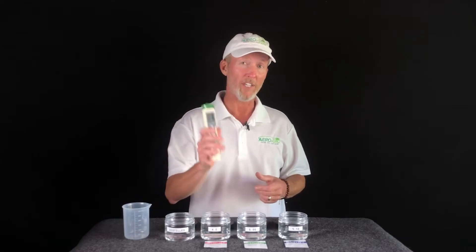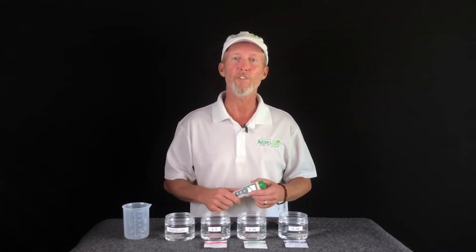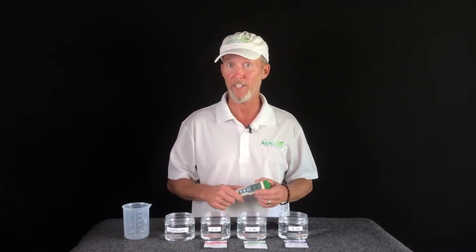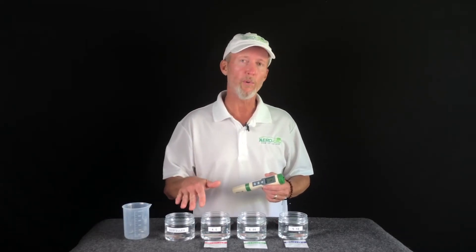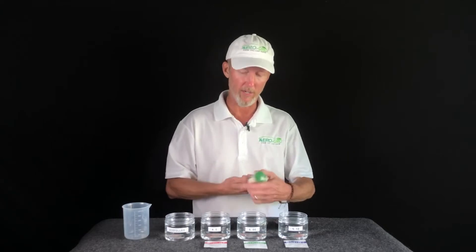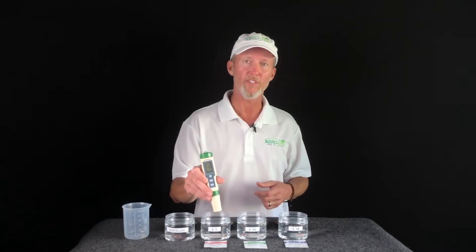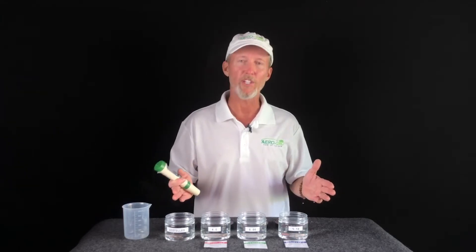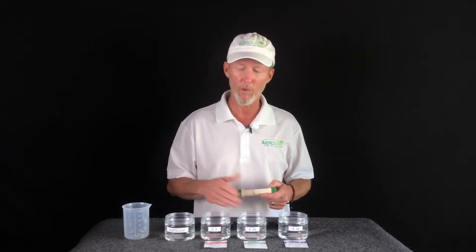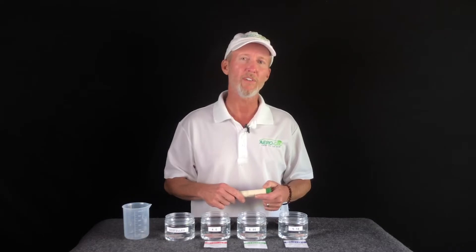One thing I want to mention about your new meter is that it has what's called auto calibrate recognition. What that means is that it doesn't really matter what order you put these solutions in — the meter will detect what solution it's in the moment that it hits the water. So it's always best to stay organized when you're doing this; I would keep them in order, but you don't specifically have to.